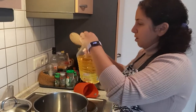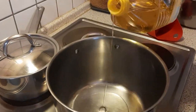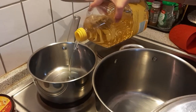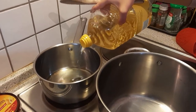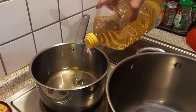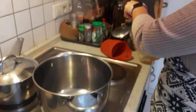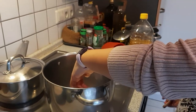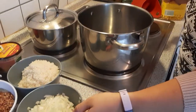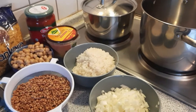We put a little bit of oil in here to do the rice with the lentils. Here we're gonna put more oil because we're gonna fry the onions. We're gonna put the diced onions in one pan and the bigger ones in another. As soon as this warms up, we're gonna put the onions and wait until they're golden — we'll stir them until golden.